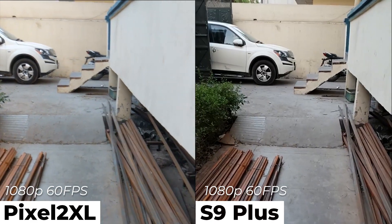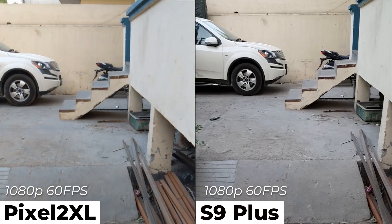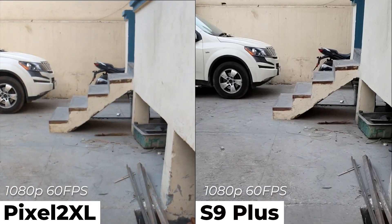Let's change the mode to 1080p at 60 fps. In this, both videos are very stabilized and there is not much difference between them.